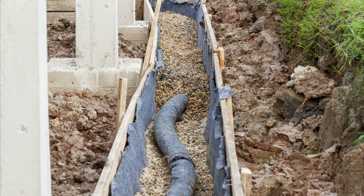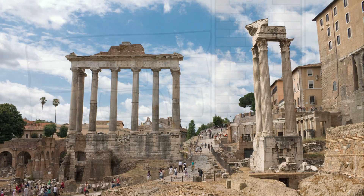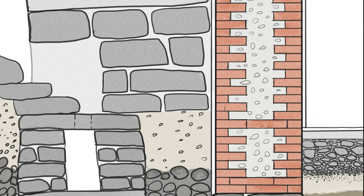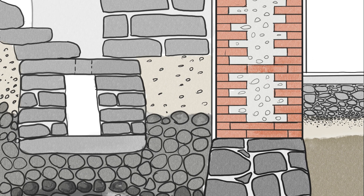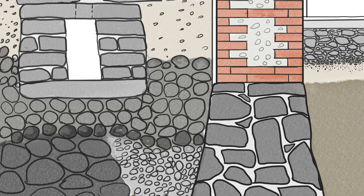The concept of foundation drainage is nothing new. The ancient Romans had a pretty good understanding of the importance of drainage and backfilled the below-grade sections of their buildings with gravel and sand to reduce the amount of water that would leak inside and alleviate hydrostatic pressure — the idea being that the gaps between the stones were large enough to provide some pressure relief.